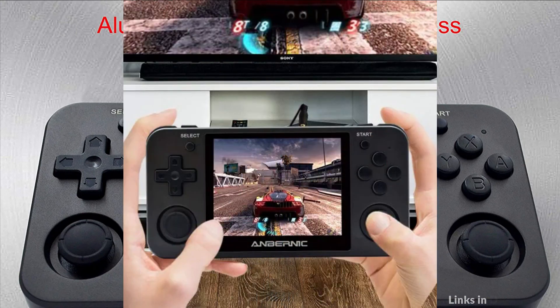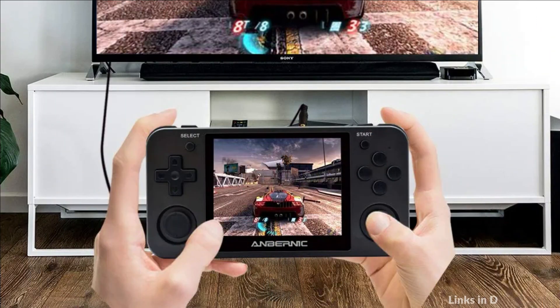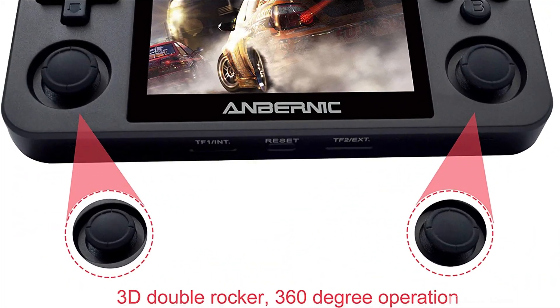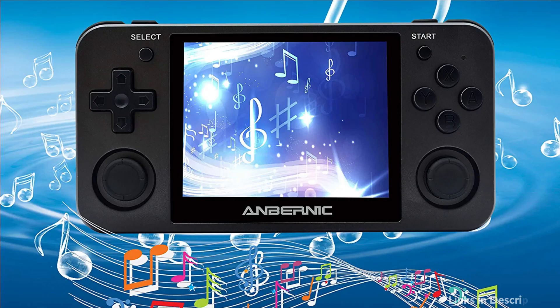It has a built-in high-capacity 2500mAh lithium battery for ultra-long standby time, rechargeable by USB cable, and supports 6 hours of continuous gameplay. It also supports HDMI TV out and can be used as a video player, music player, and e-book reader — making it more interesting than a simple handheld console. It features a built-in speaker with inspiring sound effects.